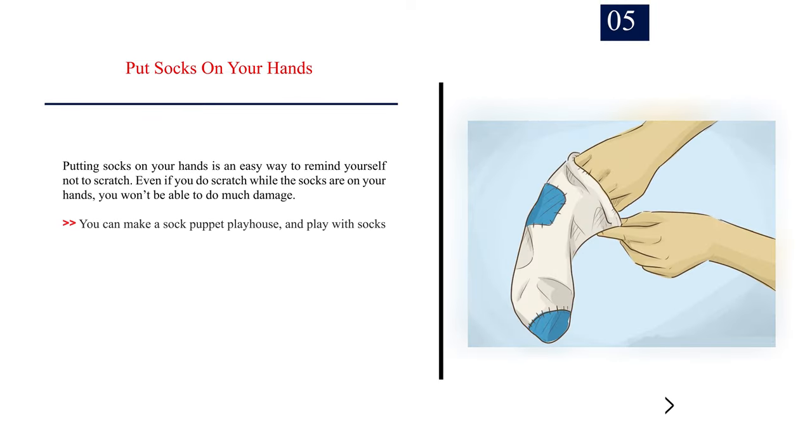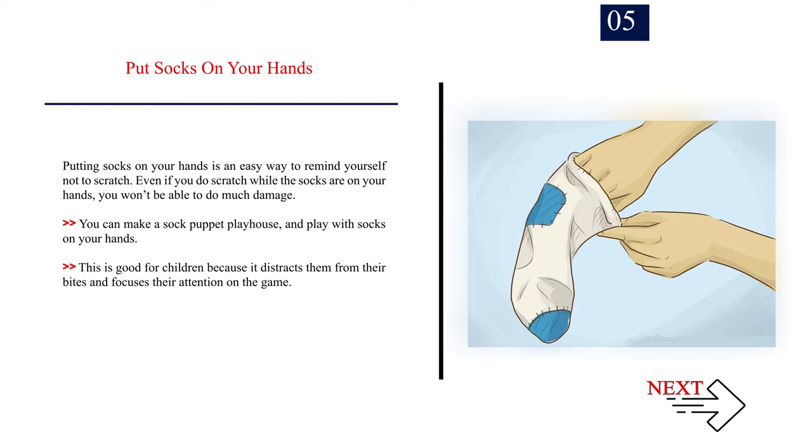Number 5: Put socks on your hands. Putting socks on your hands is an easy way to remind yourself not to scratch. Even if you do scratch while the socks are on your hands, you won't be able to do much damage. You can make a sock puppet and play with socks on your hands. This is good for children because it distracts them from their bites and focuses their attention on the game.